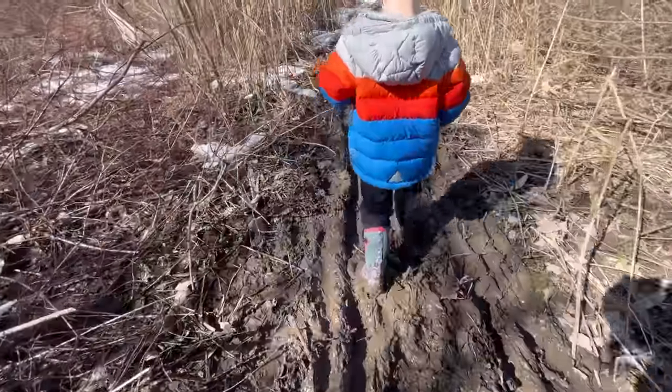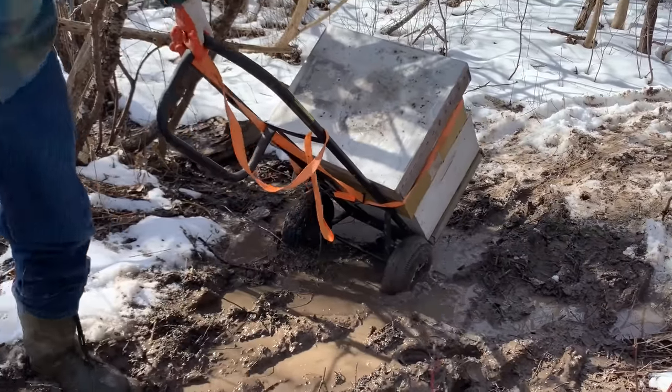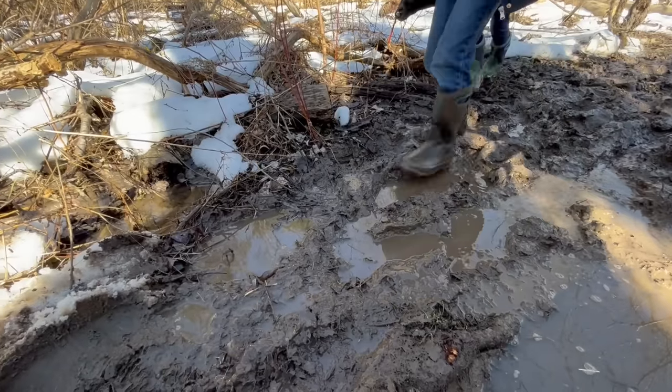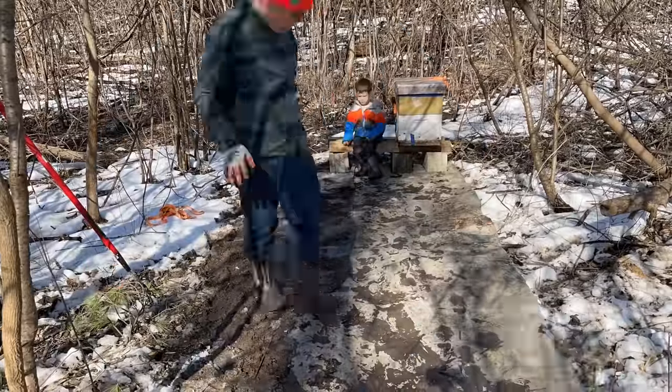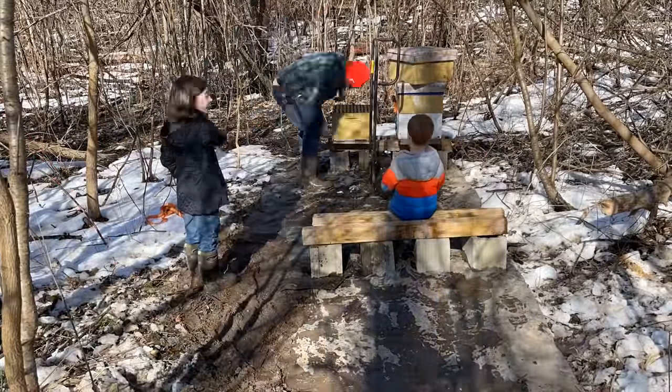We got the bees in the winter. It was so wet that day — this probably wasn't the best way to do it.